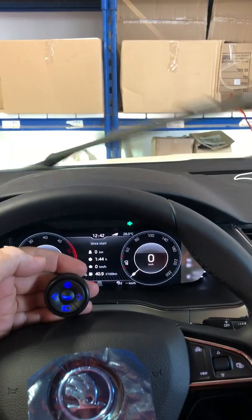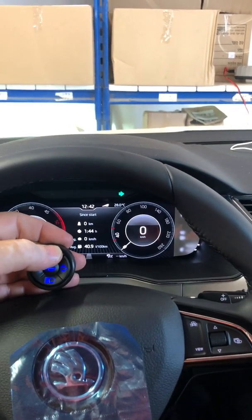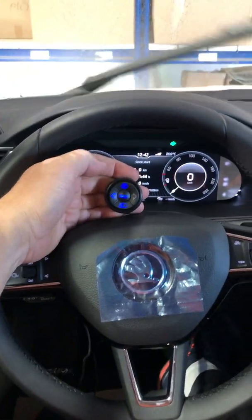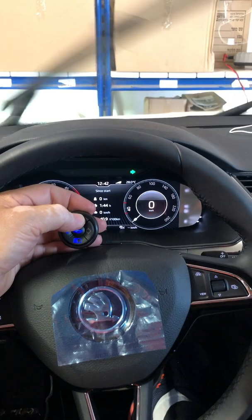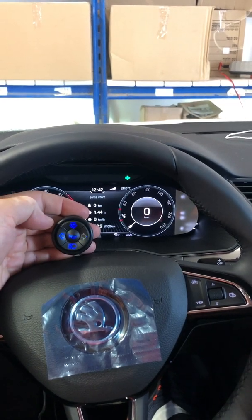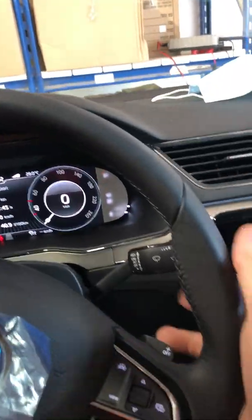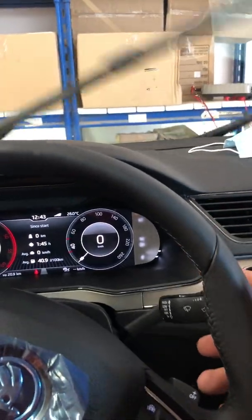Then you have the high speed and the off, with a double tone indicating. On the normal speed I can press and hold for the wash. The same applies on the high speed wipe — press and hold for the wash regardless. Even if the wipers are off — for the double tone — I can press and hold for the wash anytime.